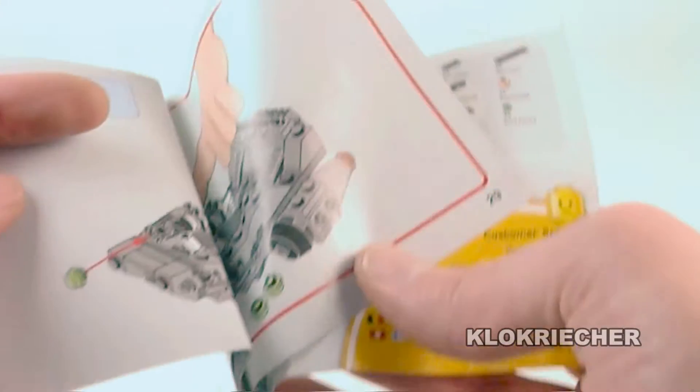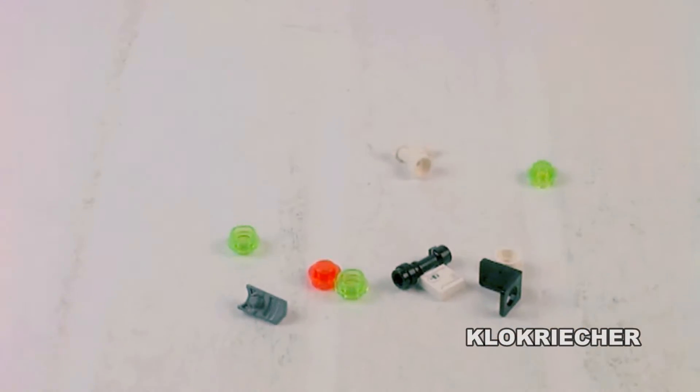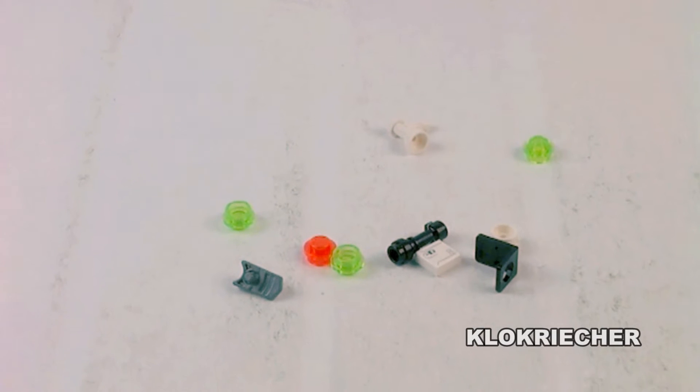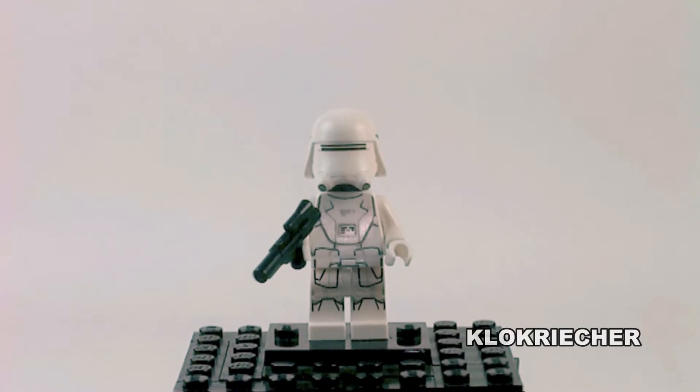There's the box — no mistakes and no missing pieces with the set. It's a very quick build, a very easy build, and it looks very nice. It really makes a lot of sense. Here are all the parts we get with the set, and the minifigure we get is a First Order Snow Trooper.